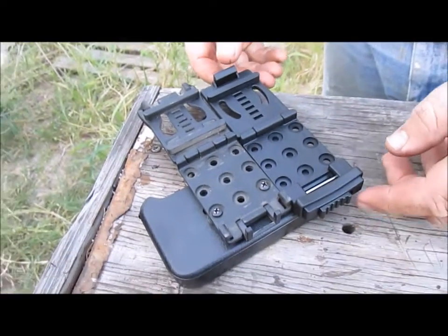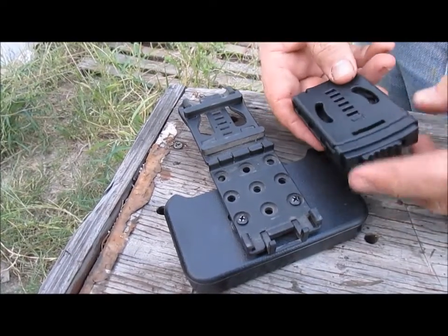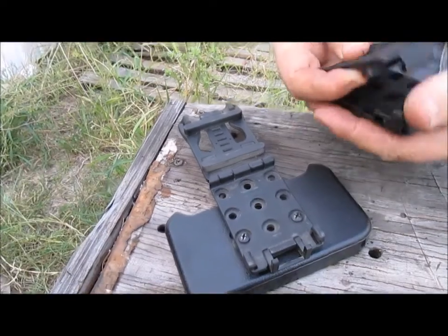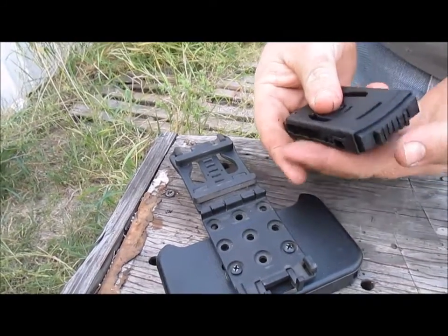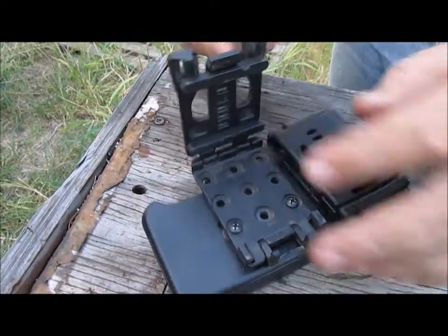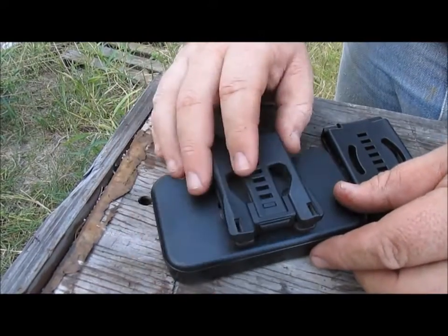So the big difference is the closure mechanism. The Combat Loop locks in place — you can do it one-handed fairly easily while it's on the belt if you need to. With the Tek-Lok, I usually just open my belt and slide it off; not so easy to do one-handed while it's on the belt.